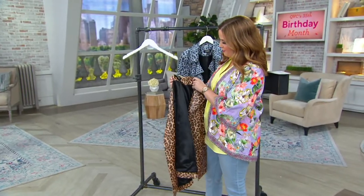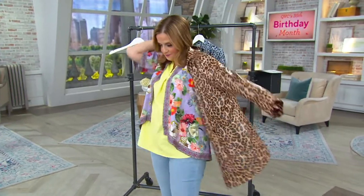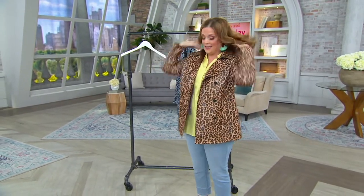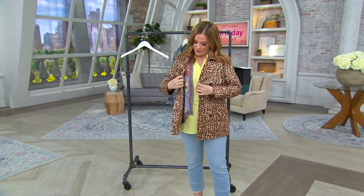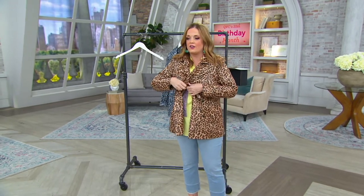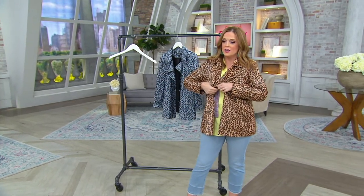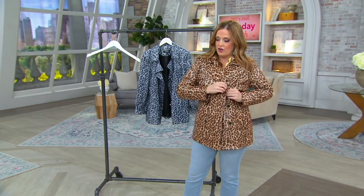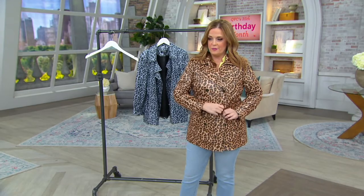What size is this? This is a medium. Let's pop this on because this looks even better on. And when it comes to the double-breasted styling — oh my gosh, that is all the rage right now. Double-breasted is coming back in a big, big way. I wanted you to see what it looks like on, and I wanted you to see what it looks like buttoned up.